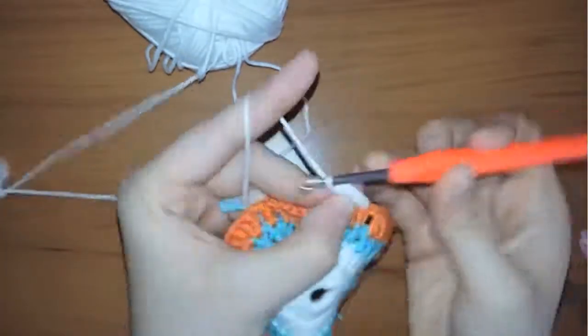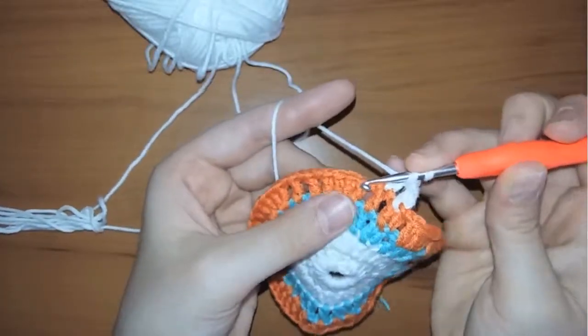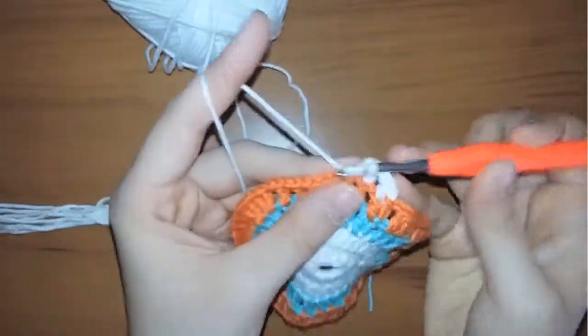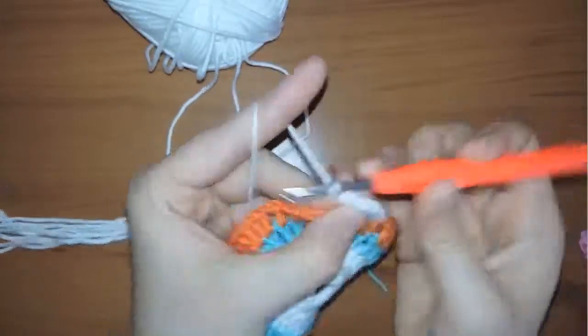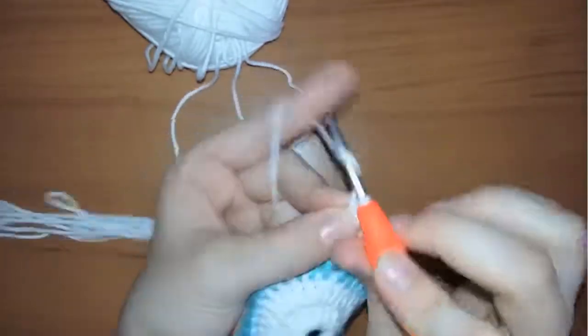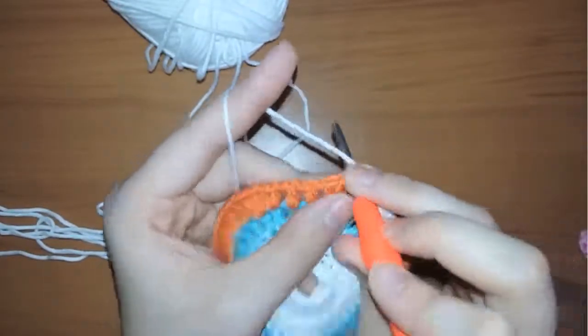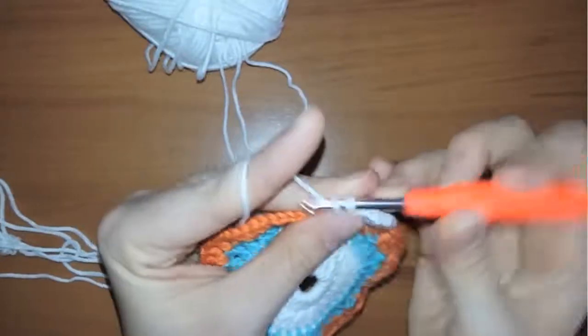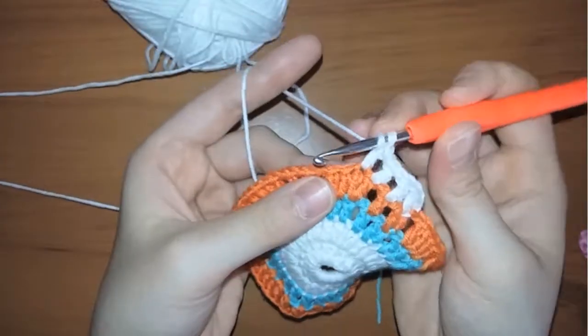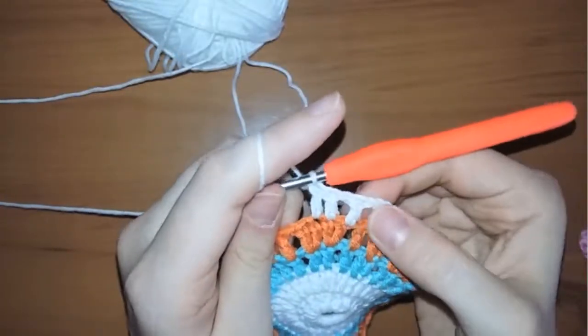Chain one again and work in the second stitch, make a double crochet. Now chain one and make a double crochet in the third stitch. When you reach the four stitches we did without any chains in between, make an additional chain and make two consecutive double crochets in the middle of the four we did from the last row.